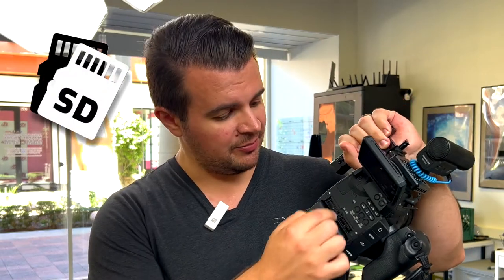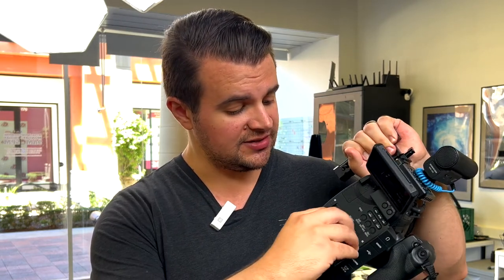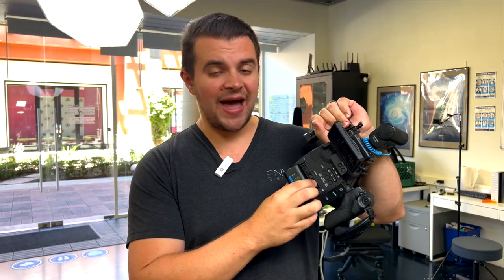On the back of the camera, you have dual SD card slots. We have a smaller 64GB card in slot A, and in slot B we have a larger 128GB card. That's actually a backup card that records all footage from everything we shoot until it fills up, so in case we accidentally don't dump a card, we can go back into the backup footage and know it's safe.